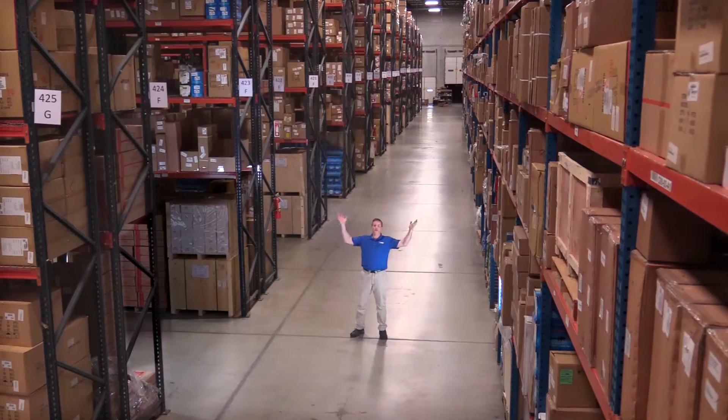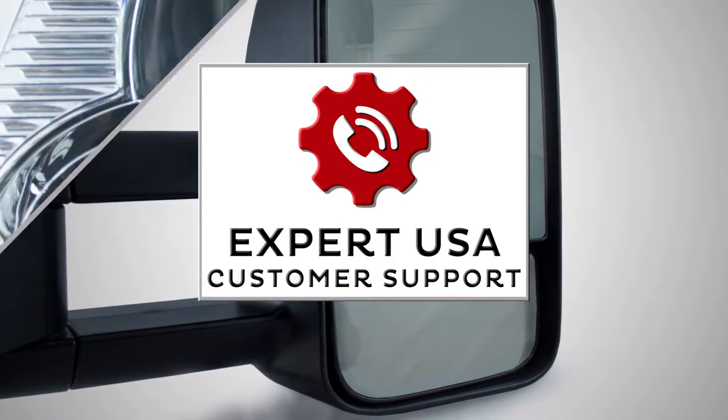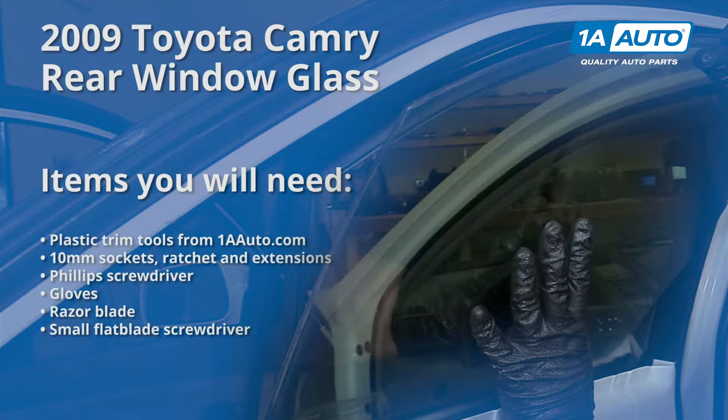Hi, I'm Mike from 1A Auto. We've been selling auto parts for over 30 years. This video shows you how to remove the rear glass. Ours is not broken — if yours has been broken, clean up all the broken glass first, then follow the steps for installing it.